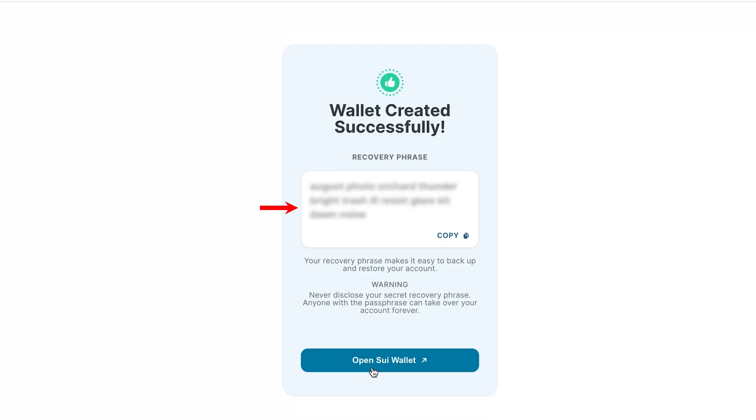After clicking Create Wallet, our seed phrase is displayed, which consists of 12 words. There is a difference from standard wallets like MetaMask — after writing down or saving the seed phrase, we don't need to re-enter it. We just save it and the wallet opens for us.